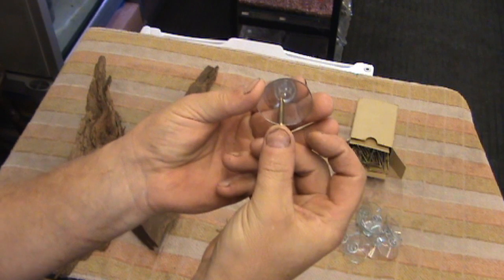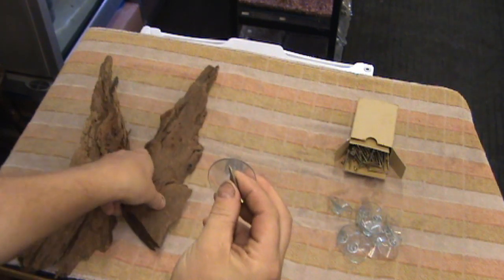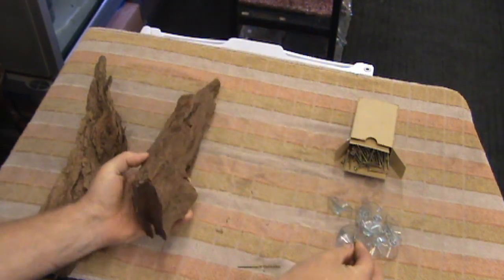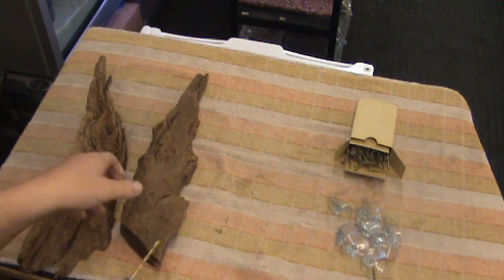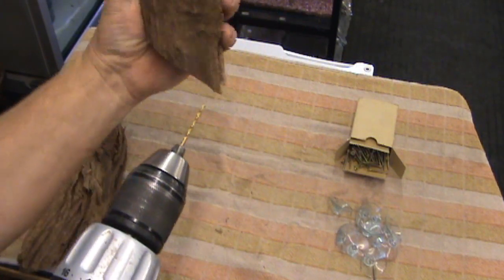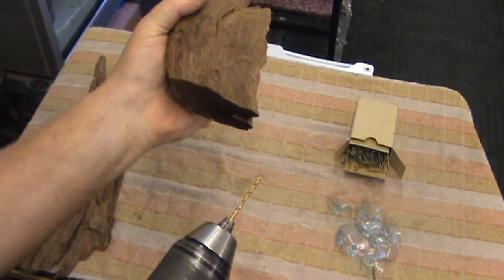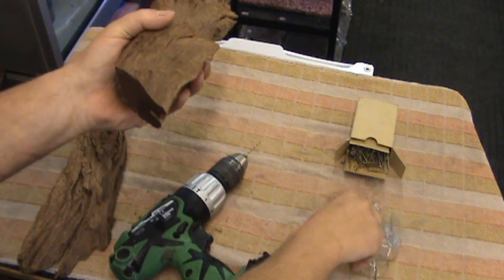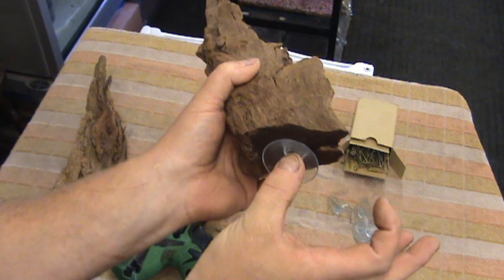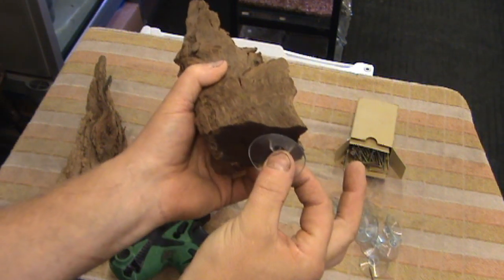We're going to be putting a screw through the inside of the sucker and fixing it to the flat surface. Because this is quite a chunky bit of wood and reasonably heavy, I'm going to put two suckers. You need to check that two suckers are going to fit — if you put one there that doesn't leave any space, so I'm going to put one up here and one down here.